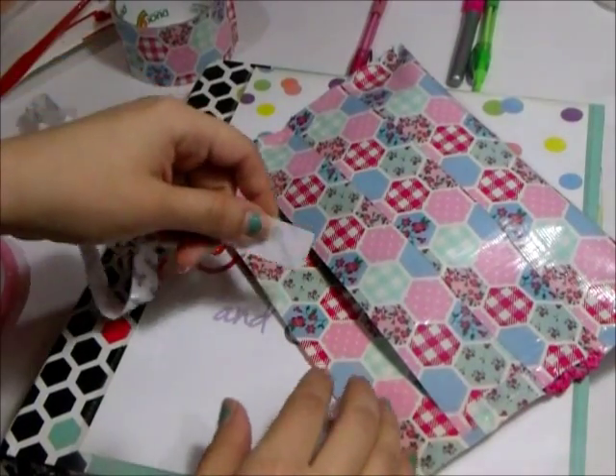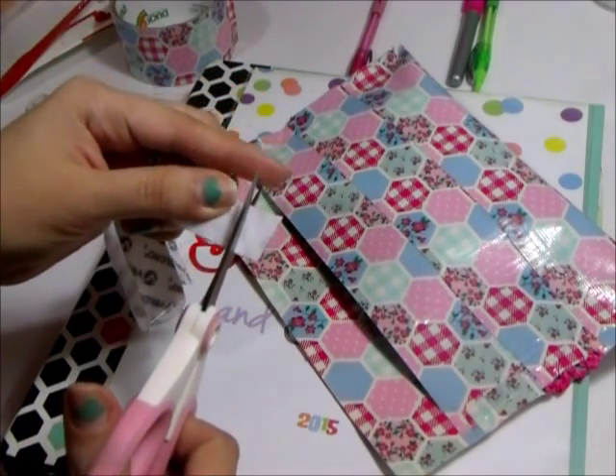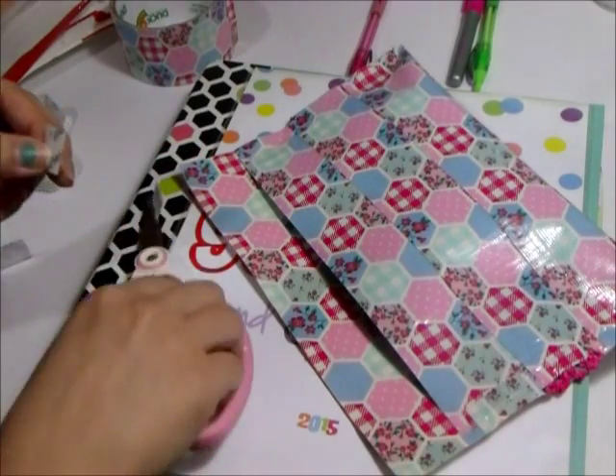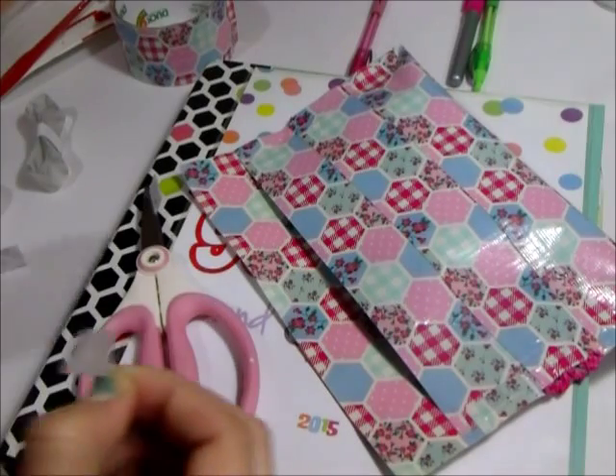After you press it down nice, I needed a way to close it — I like to use velcro for a lot of stuff. I cut some pieces and decided to go with two on the flap so I could open and close it really easily whenever I need to use it.